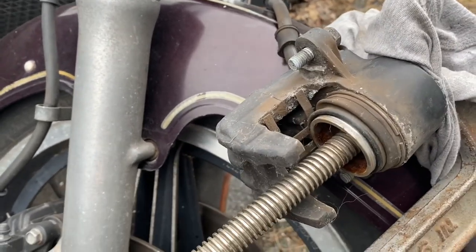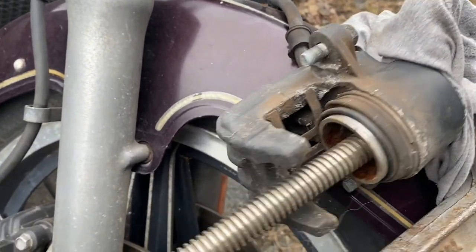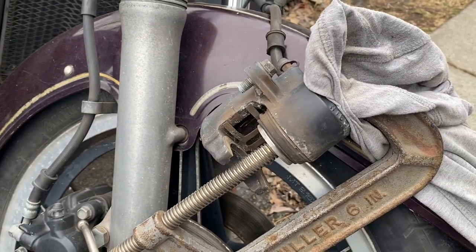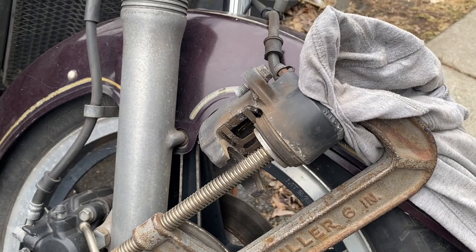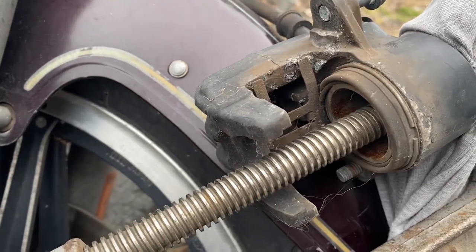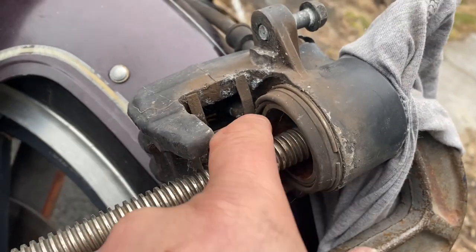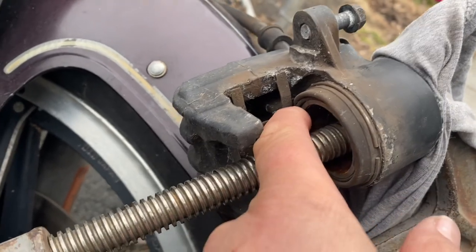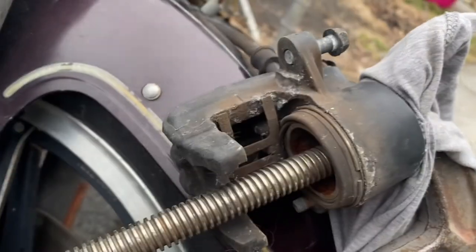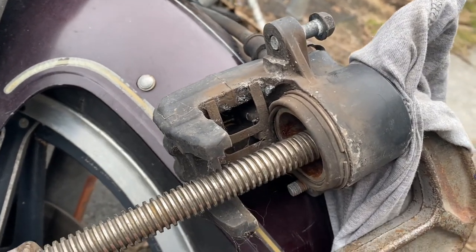We're pushing it back into the bore — there we are with the cylinder pushed the whole way back in. You can see there's a little surface rust here because it's sat outside; it was that way before I got it. This boot didn't really sit quite right — if I was going to service these, I'd probably end up putting new dust boots on and making sure everything sits properly.